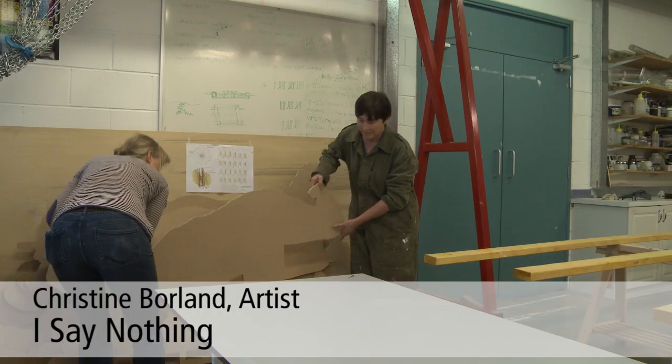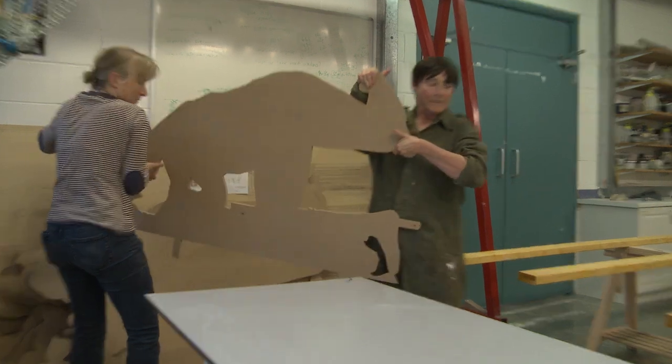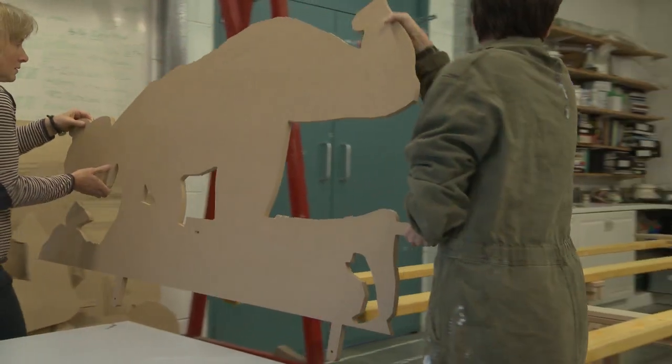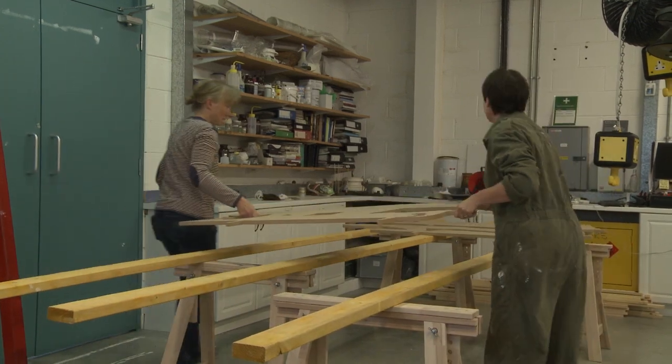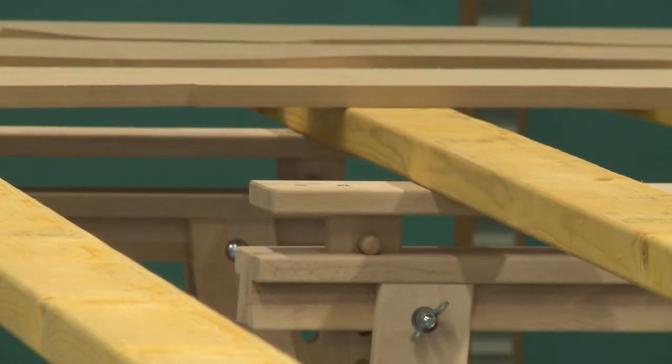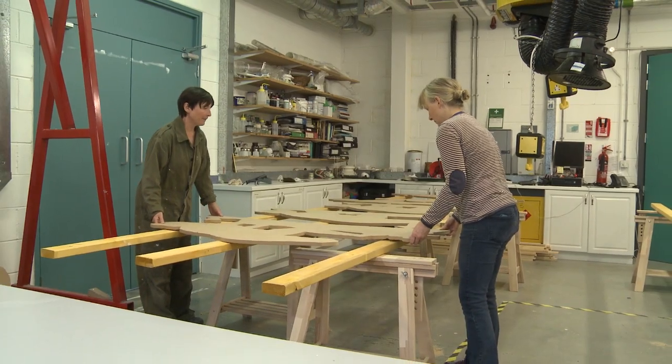What we got here, delivered from Sculpture and Design Workshop, was a series of 48 cutouts from two different sculptures, just raw MDF as they came from the CNC cutter.